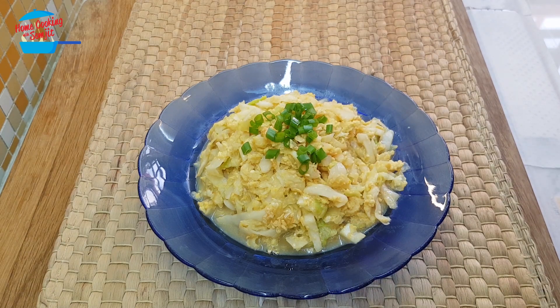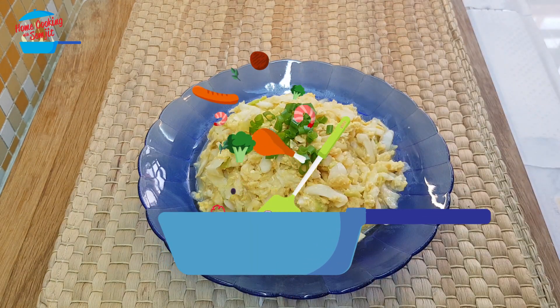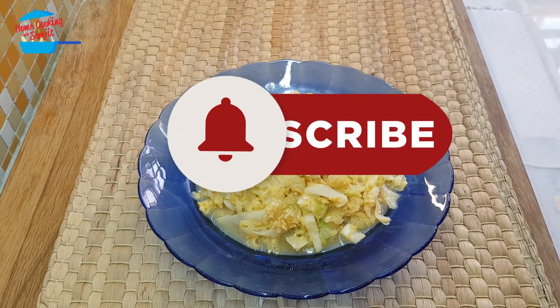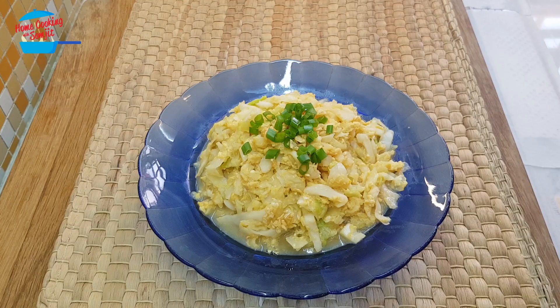Mmm, delicious. The cabbage is still very crunchy and it's very sweet, nice aroma of fried garlic, and the taste of the egg is really well combined with oyster sauce and the sesame seed oil. Overall very good combinations, delicious indeed. I give it a thumbs up. Thank you for watching. If you like this video please share with your friends and remember to subscribe for more of my variety cooking. Thank you and bye bye.